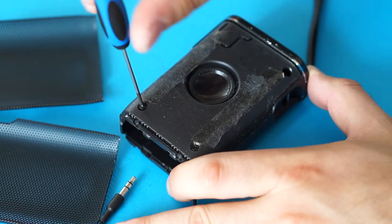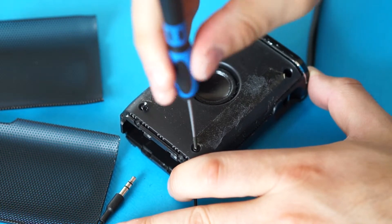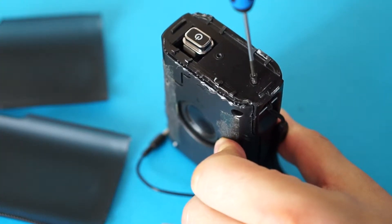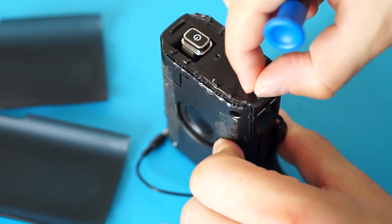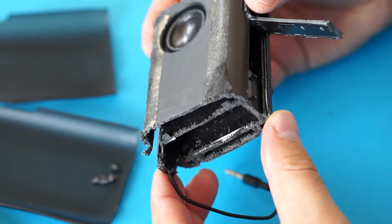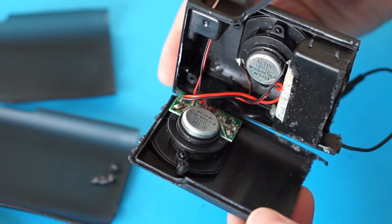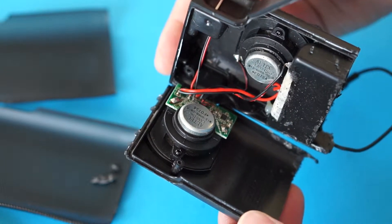I continued by removing every screw that I could see, but the thing wasn't coming apart. I tried prying off the top piece, which revealed 2 more screws, but still I couldn't get inside. After half an hour of struggling, I simply cut off the bottom with a hacksaw. Finally, I could open up the speaker and see its components.